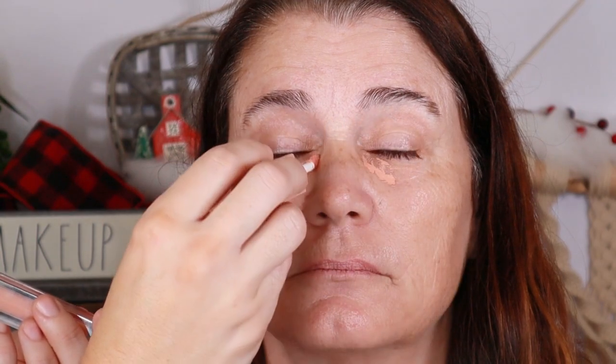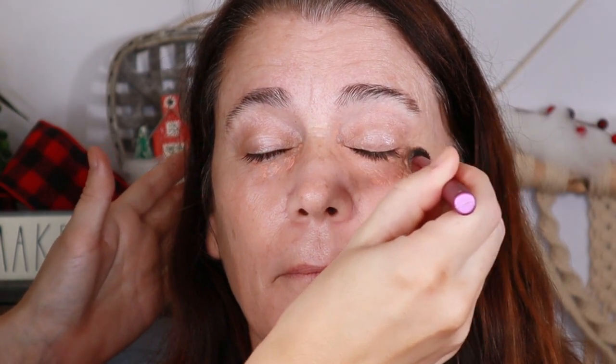Going in with a little bit of corrector — I like this one because it's so thin. She actually has better under eyes than I do, and I'm just going to blend that in with a little fluffy concealer brush.